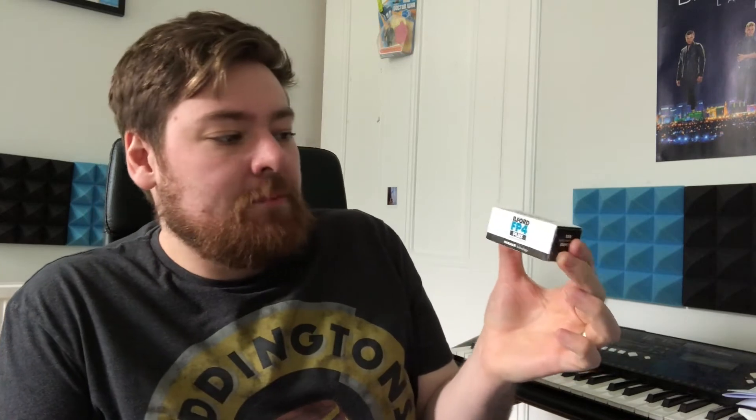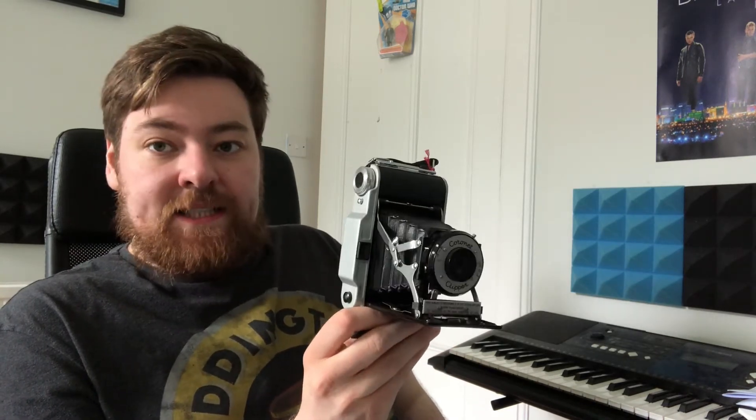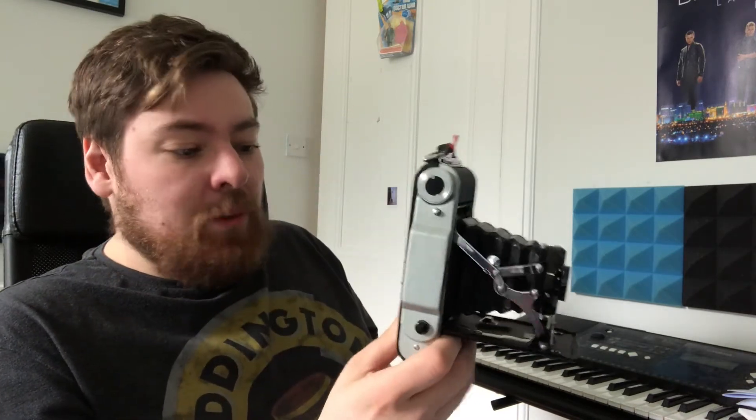I went on Amazon and bought three rolls of FP4 — I'd never shot it before, basically chose it because it was the cheapest. FP4 is a 125 ISO film, and given this camera can only do f/16 at 1/100th of a second, if you know the sunny 16 rule, that says on a bright sunny day you use f/16 with a shutter speed close to the ISO. So the 125 ISO FP4 would be okay on a sunny day — but it wasn't sunny, it was overcast, though quite bright.